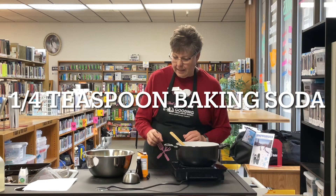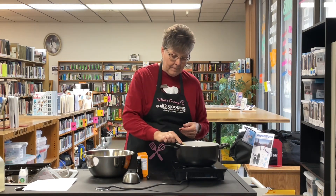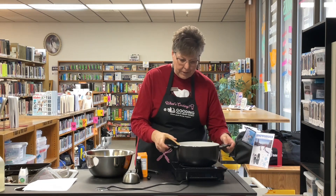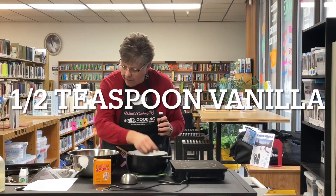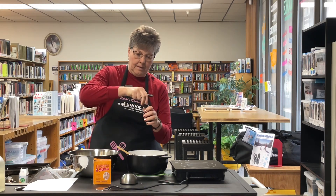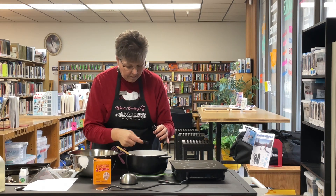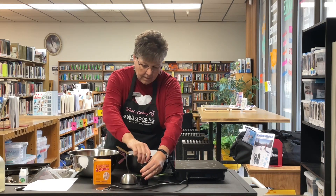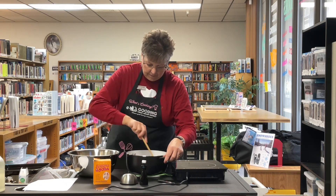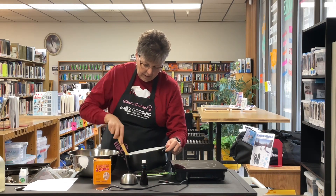At the end of five minutes, we're going to add a quarter teaspoon of baking soda. We're going to take it off the burner and add a half teaspoon of vanilla. That kind of foams up a little bit when you add the soda and the vanilla.